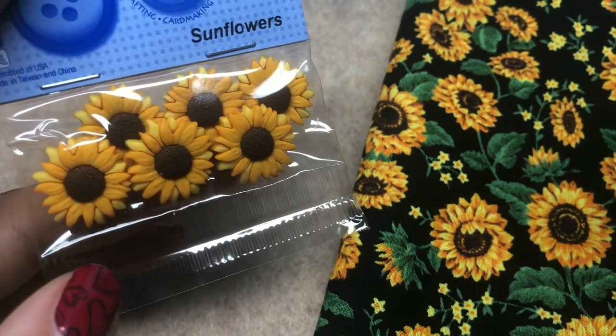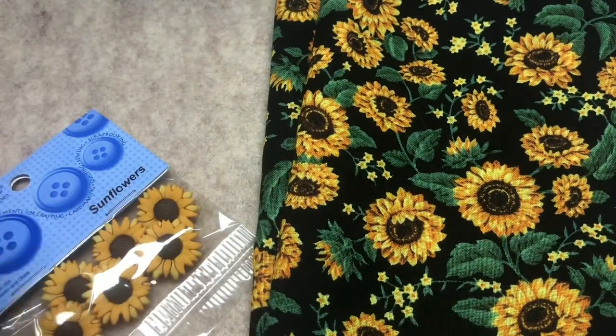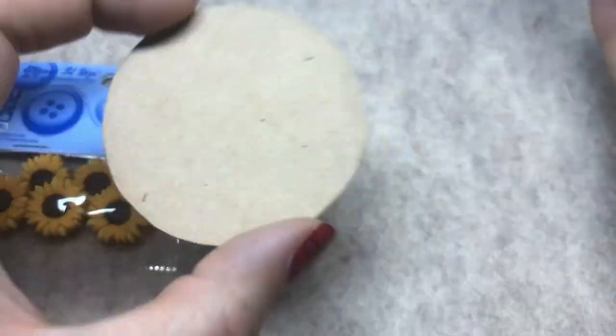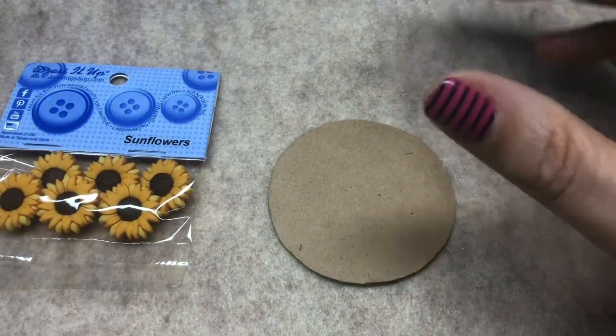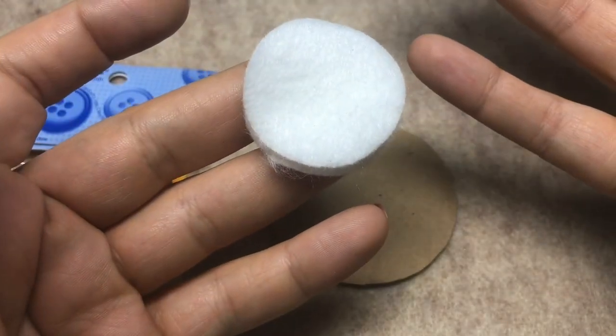Dress It Up sent me these adorable little sunflowers. I got some coordinating sunflower fabric, but if you don't have sunflower fabric, anything you have will work — any fabric. I have some green, and later I'll show you a couple different patterns. What you'll need are some Dress It Up buttons. I also have a circle cut out — it's about a two-and-a-half inch circle. You can also use a die cutting machine if you have one.